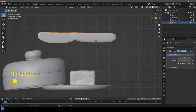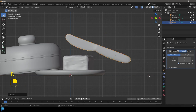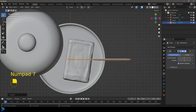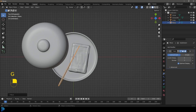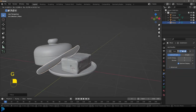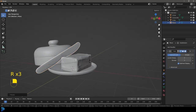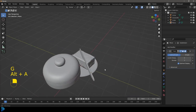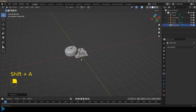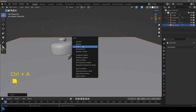Grab the knife and take it down, scale it to whatever size you want. Rotate it and maybe stick it halfway into the butter, then bring it down. Go Shift+A and add in a plane — scale that plane way up. Ctrl+A and apply that scale.